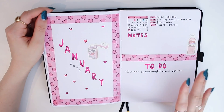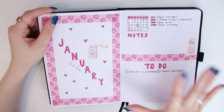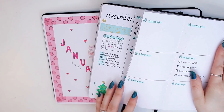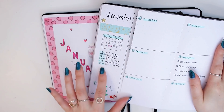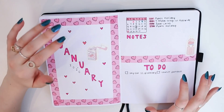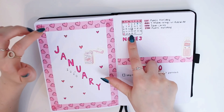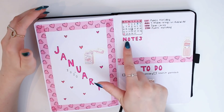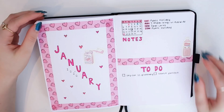If you've watched any of my plan with me's from 2019 you'll notice I've done a slightly different approach. In my 2019 journal I was using Dutch doors so I could see the calendar on the left and my to-do list on the right. I might go back to that but for now I'm testing what's the best system for me. This month I did my calendar with all my events, a section for notes, and a monthly to-do list.